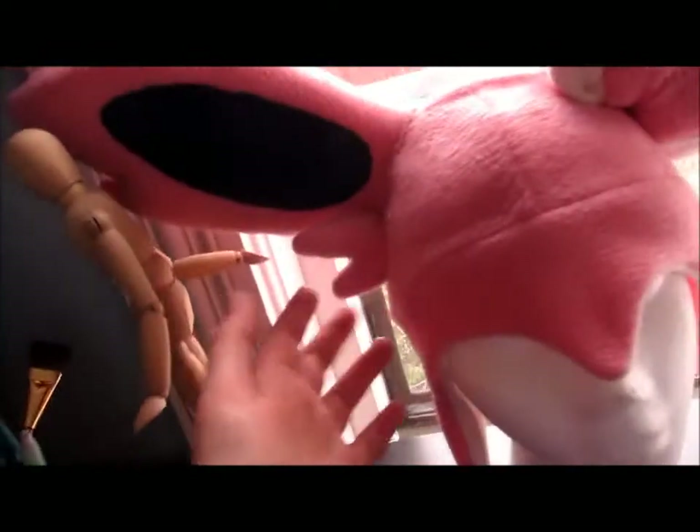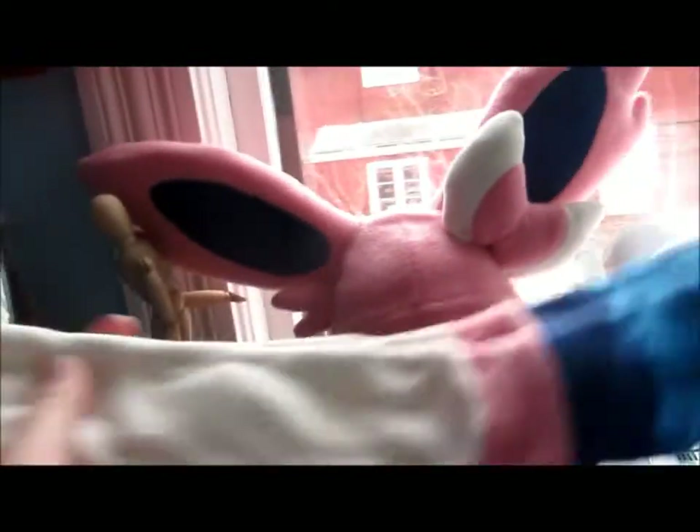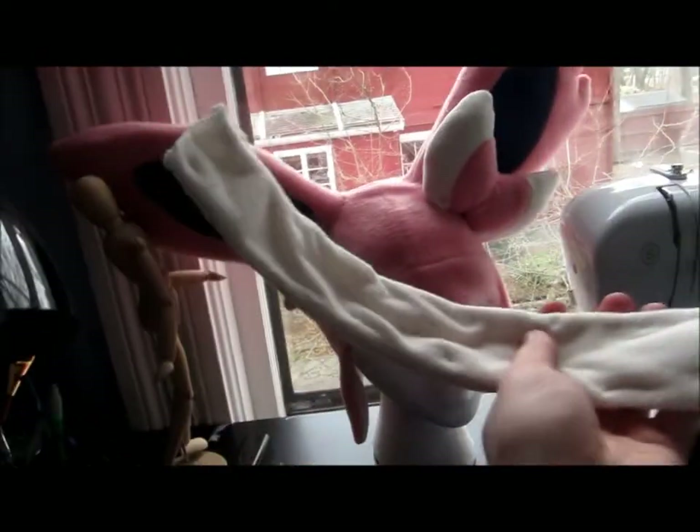And today I will also be sewing the ribbons and little fluffies to the hat. Like you saw in the other video, these are my ribbons — fully bendable with the wire.